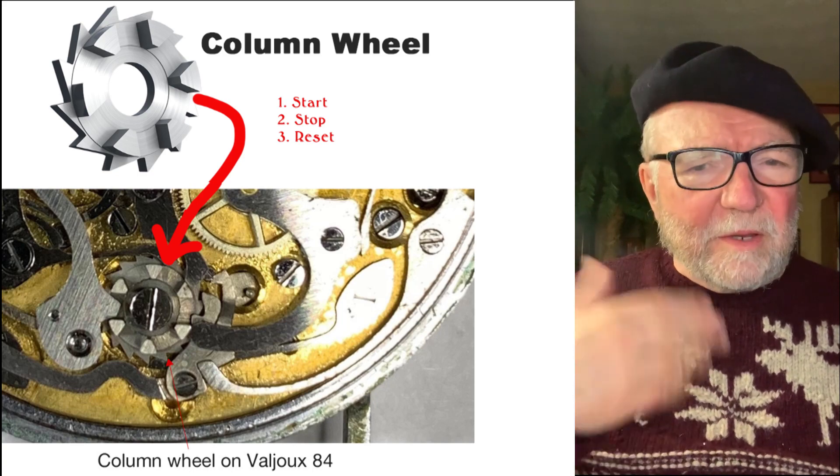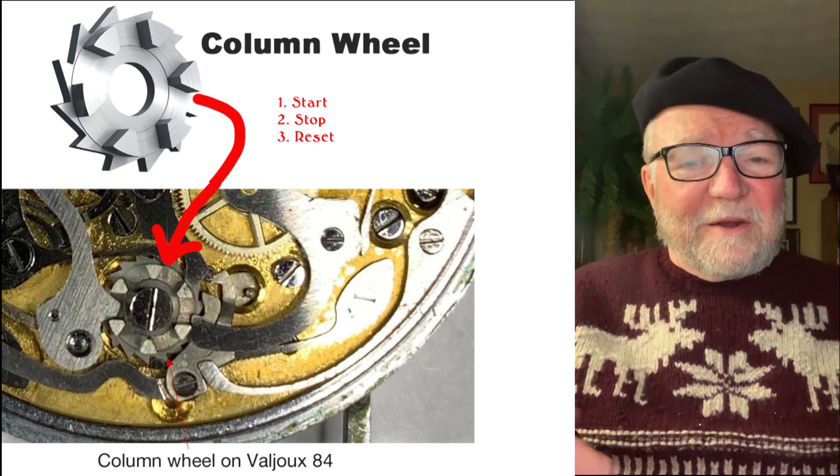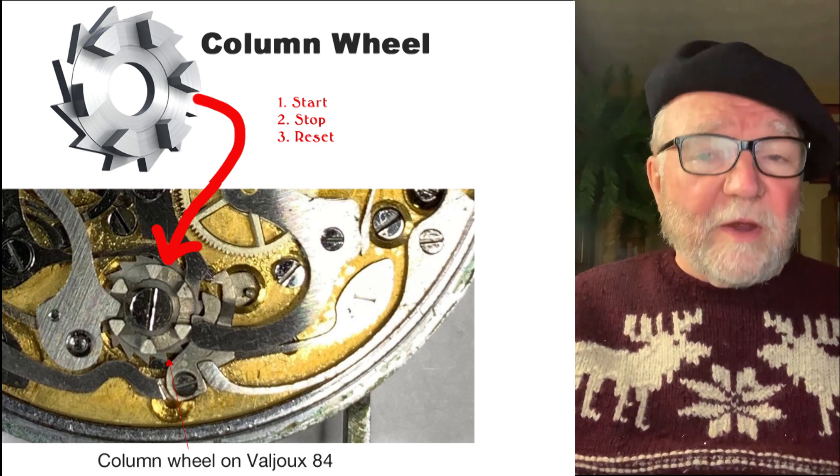Clyde had mentioned to me that he had a column wheel, and I didn't know what a column wheel was in a chronograph, so I spent some time finding it out.